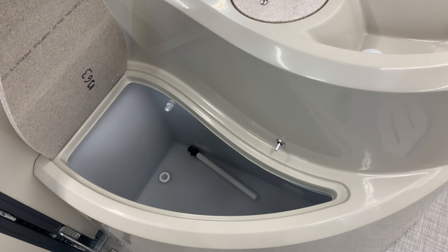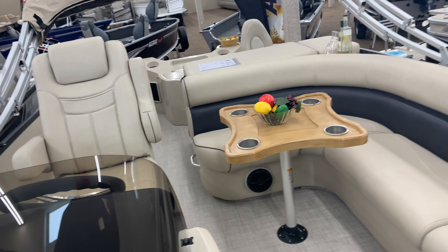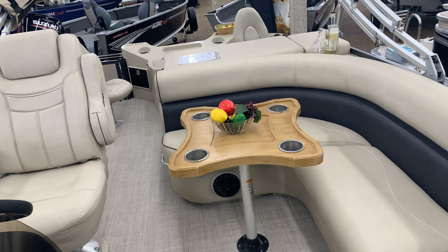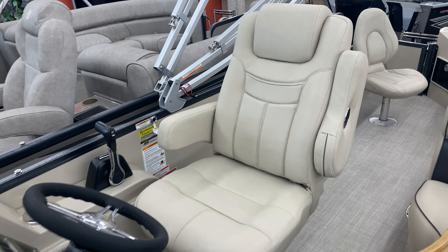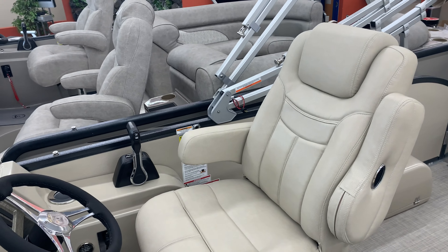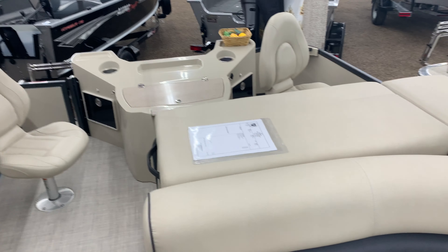Today is Monday the 13th of January. We're looking at a 240 Castaway, a fishing model by Premier. In 2019 they had some neat features that I'm going to point out. First of all, this boat has cream vinyl and cream panels with black hammered rails.